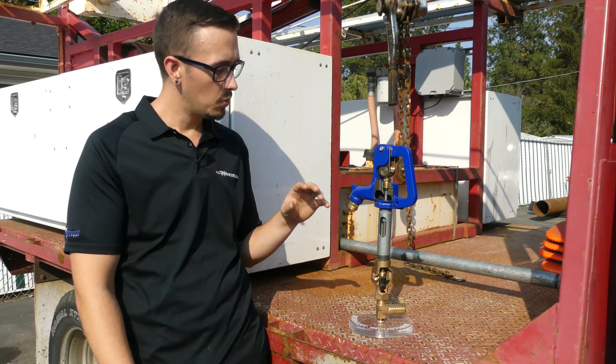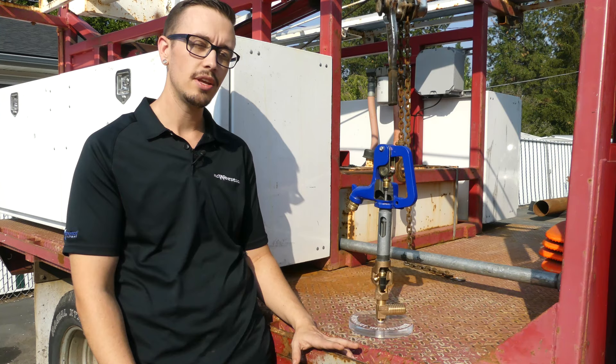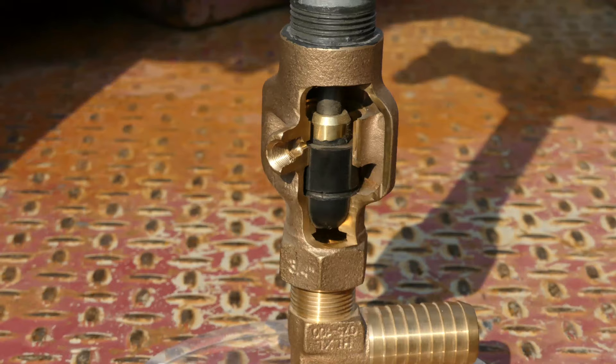One thing I want to point out with frost-free hydrants is when you install them, you generally want to install them on a swing joint. If you don't know what a swing joint is, we're actually going to do a video on swing joints here really soon, so stay tuned for that. Make sure you subscribe so you get a notification the next time we do a video. Let's jump right into checking this thing out.